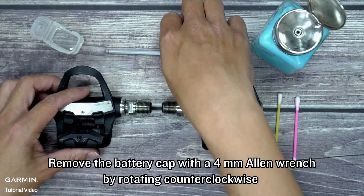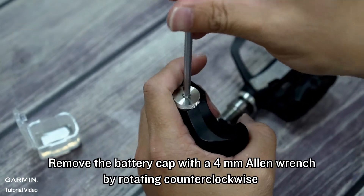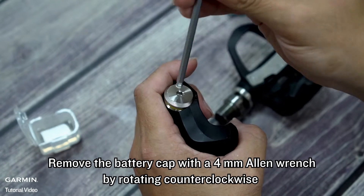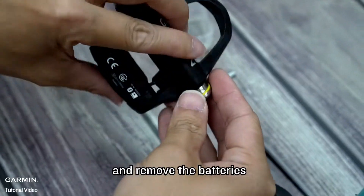Remove the battery cap with a 4 mm Allen wrench by rotating counter-clockwise. Then remove the batteries.